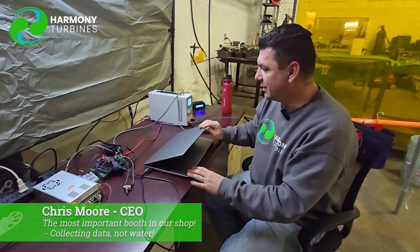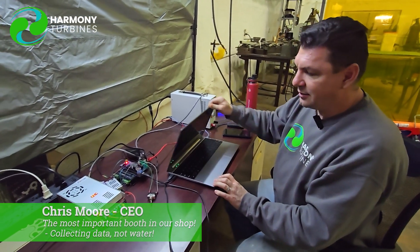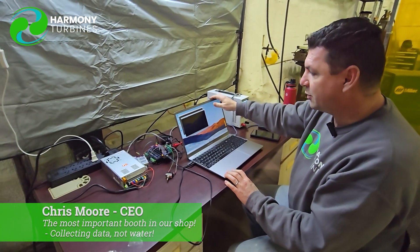Hey guys, Chris from Harmony Turbines here, coming at you from our spiffy little data collection area. We have to be careful of drips and water infiltration into our old building — it leaks in a lot of places — so we've gone to creating tented areas for sensitive things like this, so we don't get water drops on our sensitive equipment.